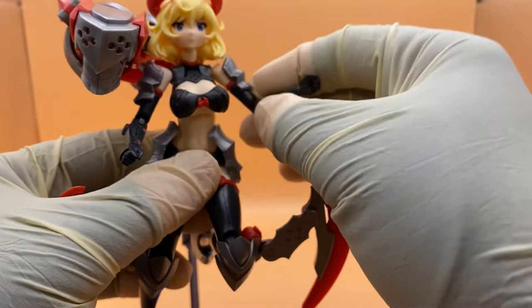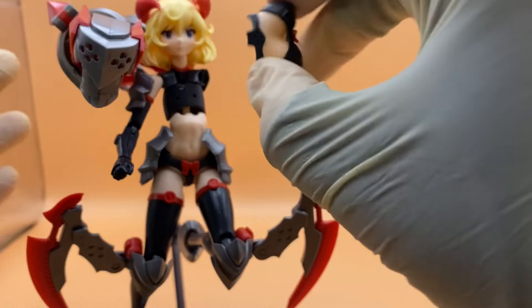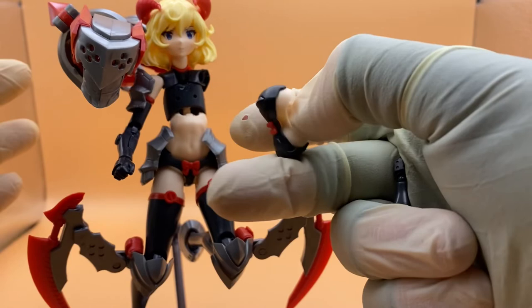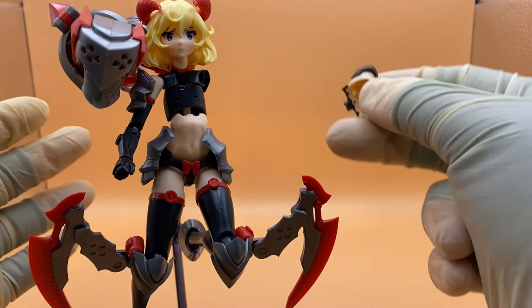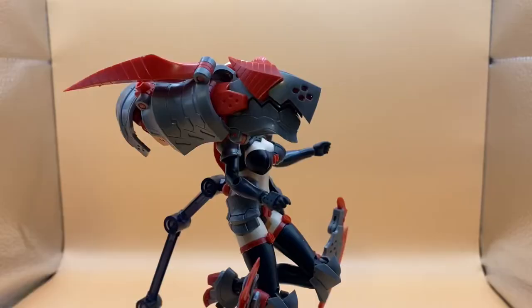If you move the arm forward too much and it's not in a proper spot, this piece can come off. This piece comes off easily for a specific reason — there are actually two separate chest pieces you can place here. One gives the illusion of a bra under this, but it comes off too easily. Multiple times while posing this thing, I have just knocked it completely off.